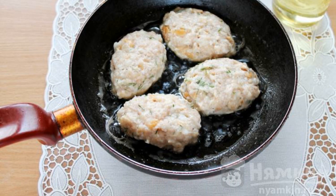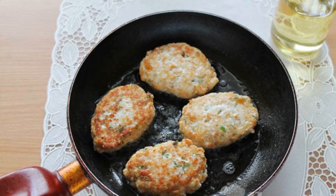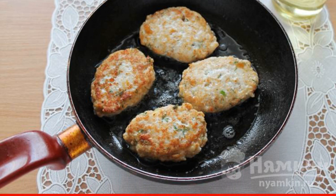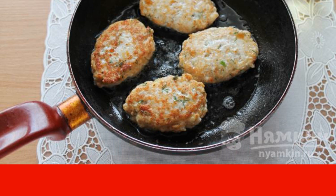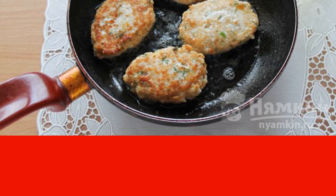Using two spoons in the style of making dumplings, form the cutlets and put them in a frying pan with hot oil. Fry, then turn over and fry again. Do this with all the cutlets, putting them into another container.